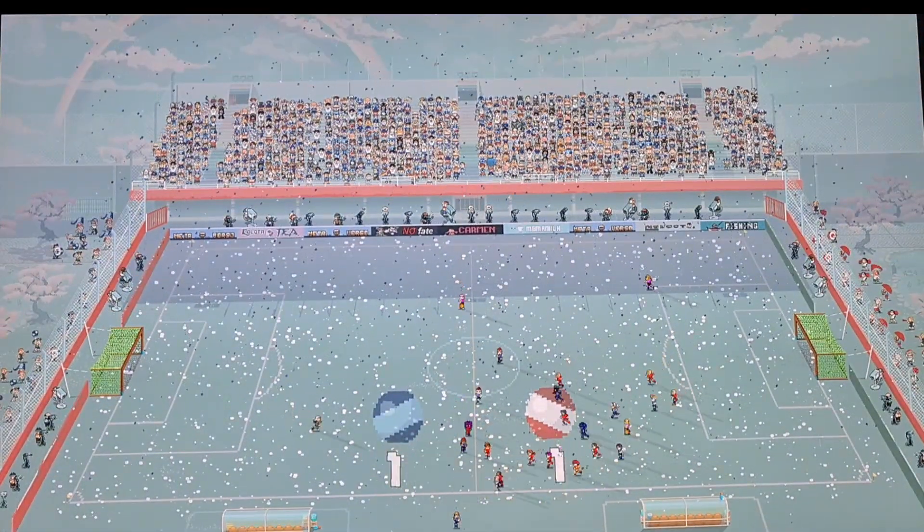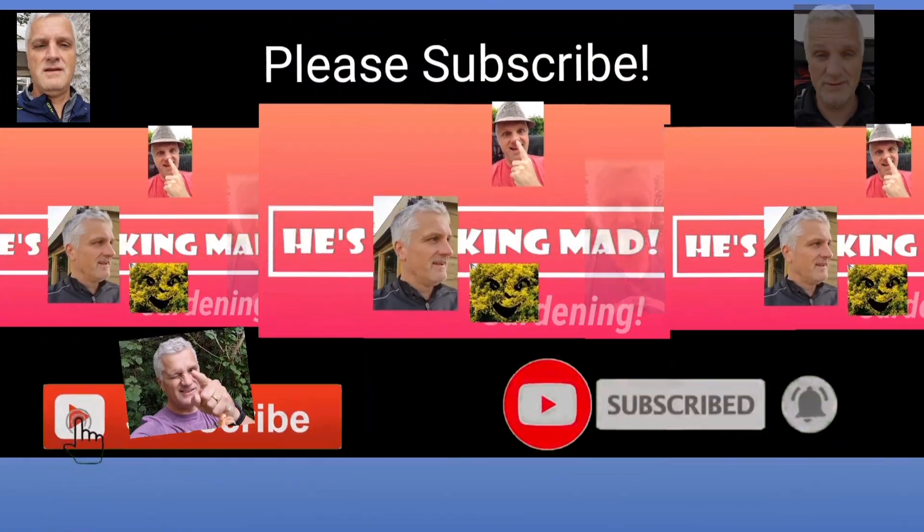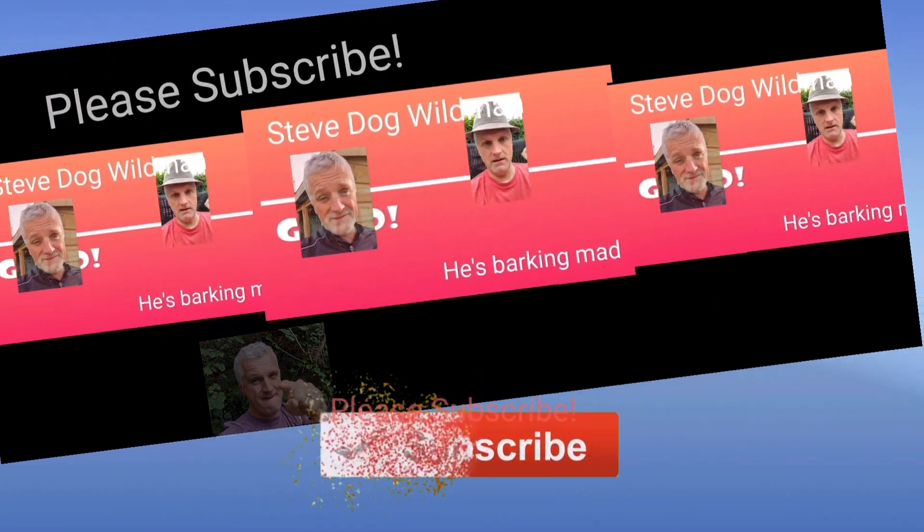Catch you guys on the Pixel Schmitz show. Flipside.